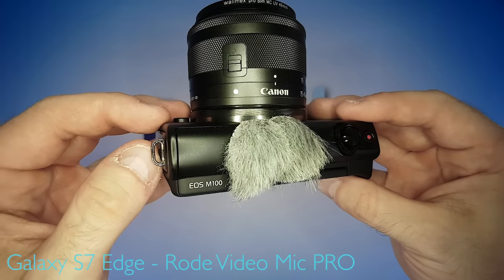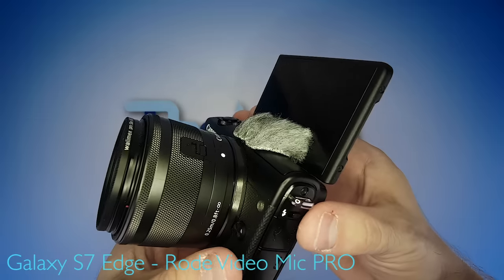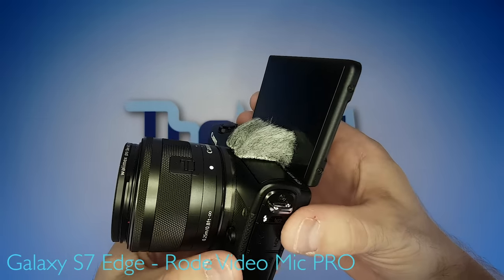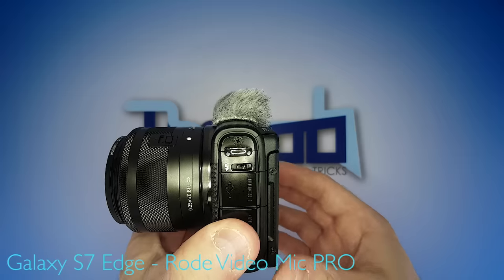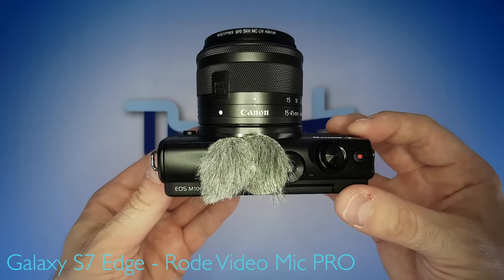Now granted, you cannot use the little pop-up flash anymore — it's just not going to come up. Also, the micro wind jammers to some extent will block the selfie screen. But in my opinion, these two downsides are far outweighed by the fact that now you have much better wind protection for your audio.